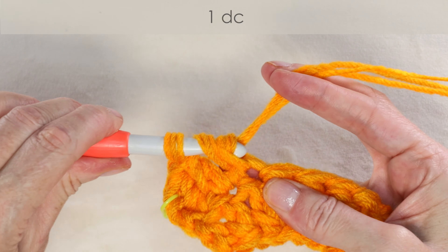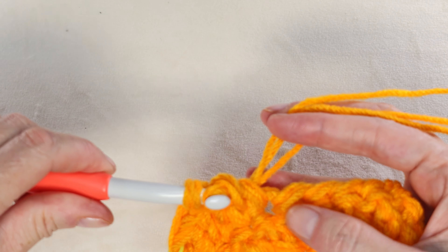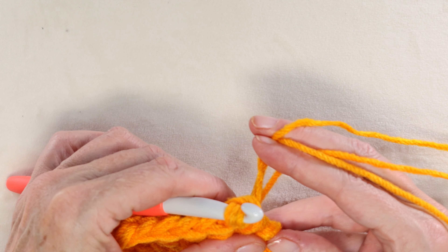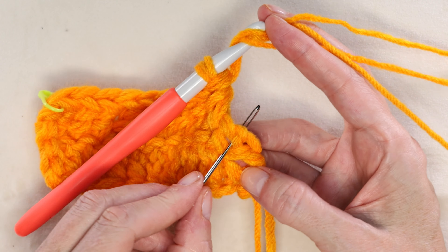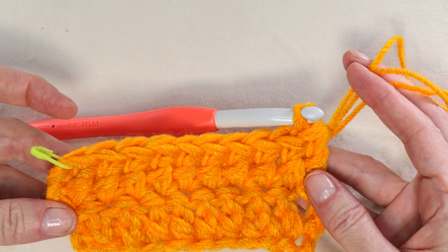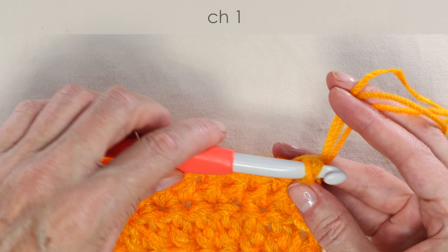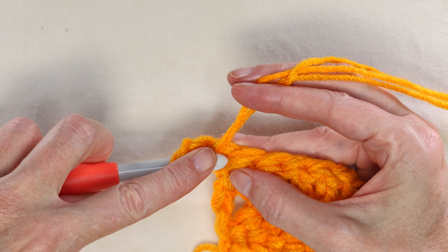Pause the video and keep working along — I'll meet you when we get to the end of our row. At the end of our row we have our chain left, and our chain counts as a stitch. Go into that chain with two strands on the top and make your last double crochet. That finishes your second row. To start your third row, chain one and turn your work again. Wrap your yarn and into that very first stitch, one double crochet — same one where we did our chain one from, right at the very beginning.